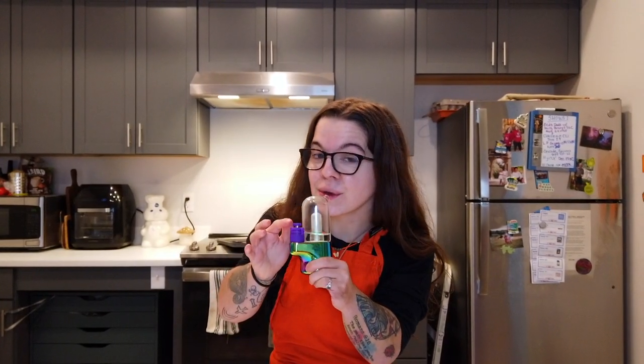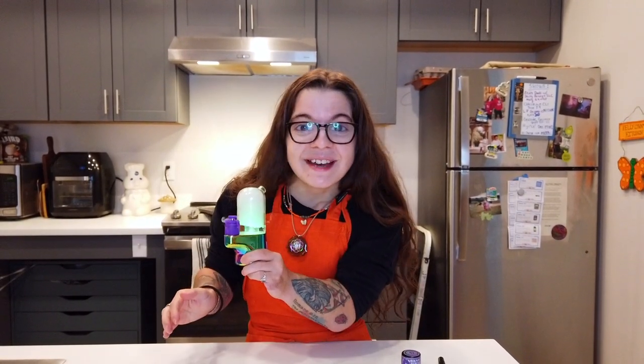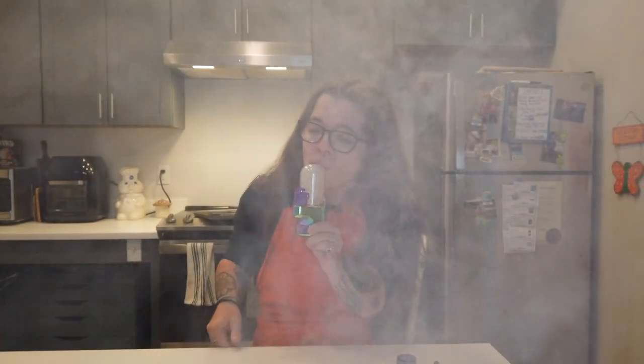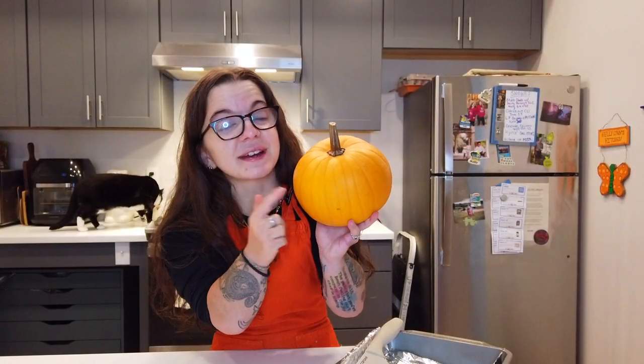Cheers! Oh my god, it's getting hit. Oh my goodness, tears in my eyes — we're ready to start, baby!